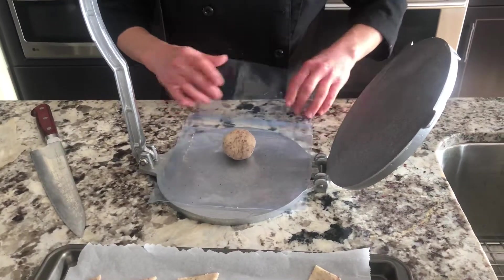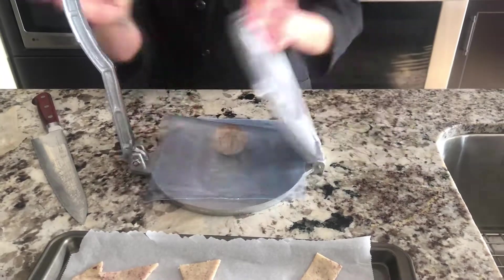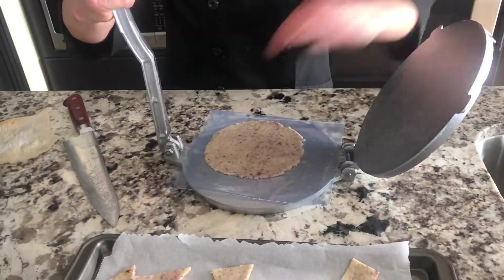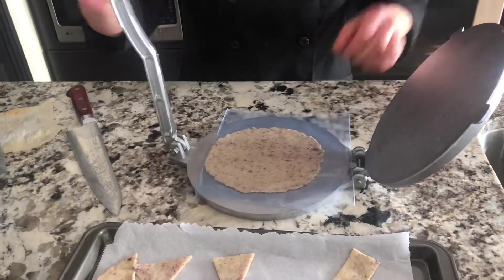Wholesome homemade crackers, easy peasy. Put them in your trusty tortilla press, try to make it as even as possible and these should be really thin.